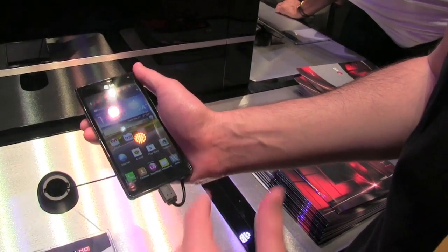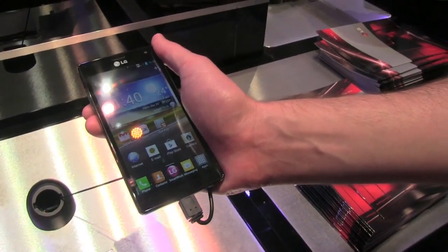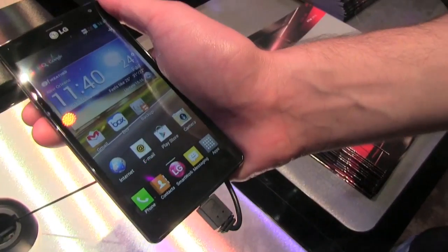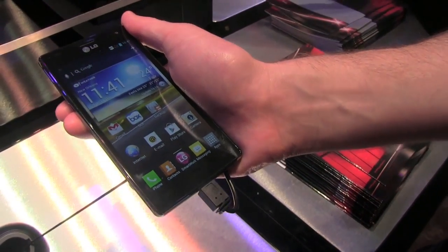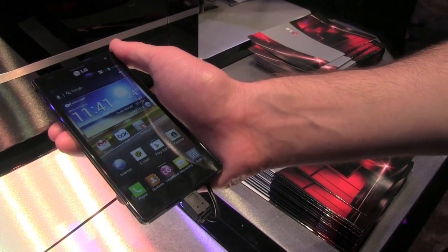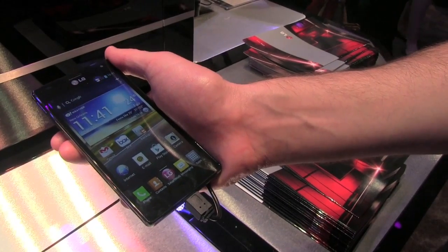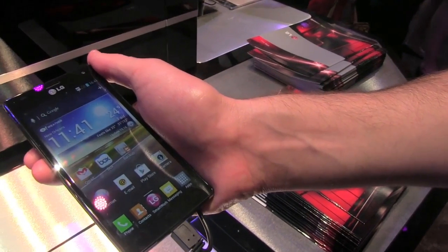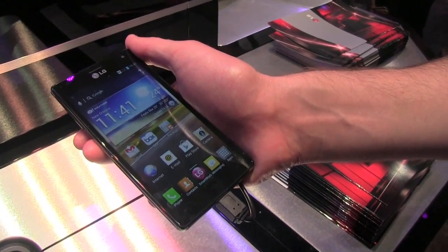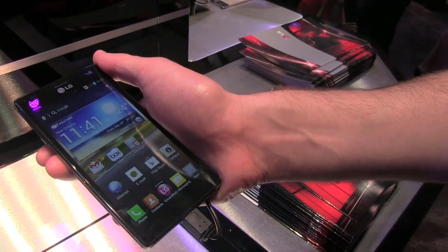It's got a 4.7-inch HD IPS display with a resolution of 1280 by 720, so you're going to get a full HD display with a 16:9 aspect ratio for widescreen viewing. It's got an RGB pixel structure, so the red, green, and blue pixels are arranged so you're not going to get any sort of bluish hue. It's powered by NVIDIA's Tegra 3 processor — quad-core clocked at 1.5 GHz — and you're going to get a 12-core GPU.